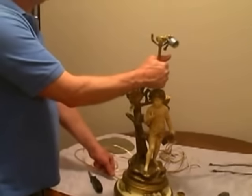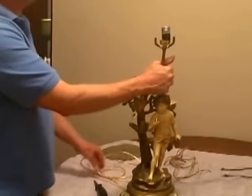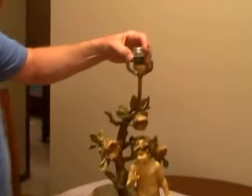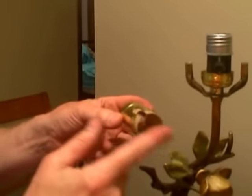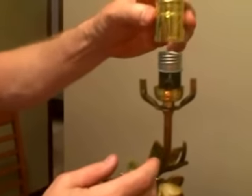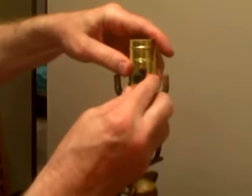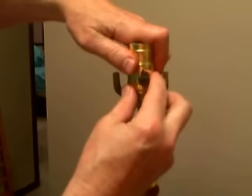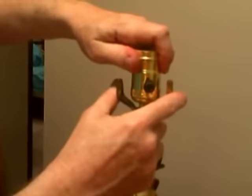Now that we've got the socket connected, I'm going to pull the cord from the bottom and snug it up. We're going to put the outer shell on. The outer shell has a cardboard insert, and you need to make sure that this is in there — this is what protects you against getting a shock, it covers the wires inside. So make sure that's lined up, and we just slip it over and give it just a little push. And you can hear it snap in — sometimes you need to give it a little twist.